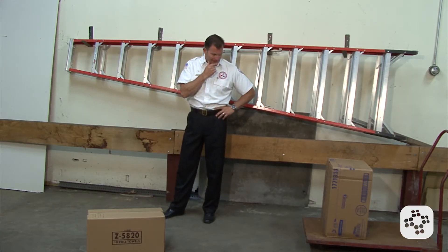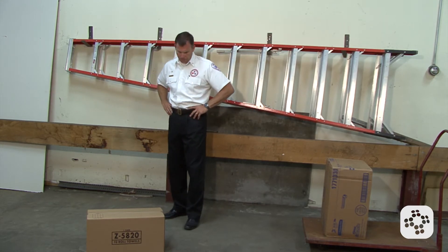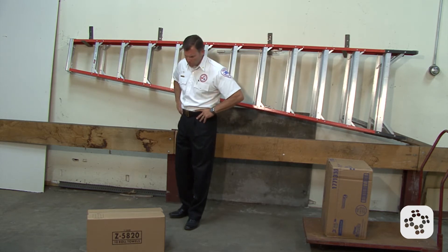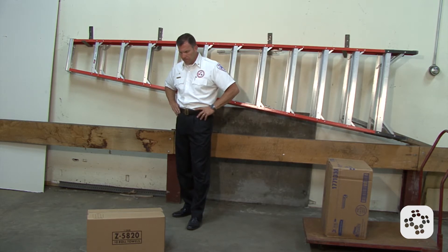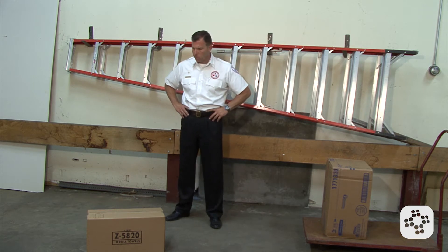First, think before moving it and plan before the lift. Can any lift devices be used? Can a truck dolly or a two wheel dolly be used? Do we need assistance in moving the load, because the object is just too heavy and regardless of the good techniques we use, it's too heavy for us to lift safely?